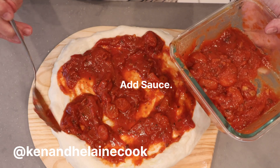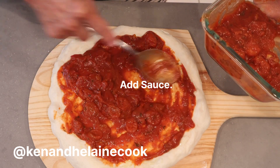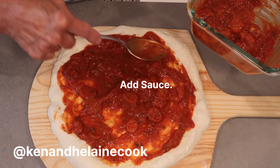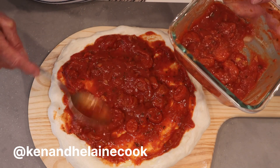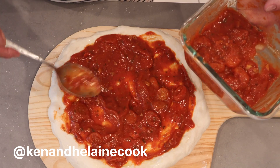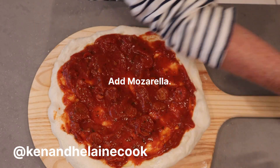Now, what happens if your local grocer doesn't have pizza dough? Then by all means find a recipe that's easy for you and make it — it'll last in the fridge up to two weeks. Or just do what everybody else does: get a loaf of good Italian bread or some English muffins and make yourself little cocktail-sized pizzas. Pita breads work also — in fact, they make quite lovely pizzas.